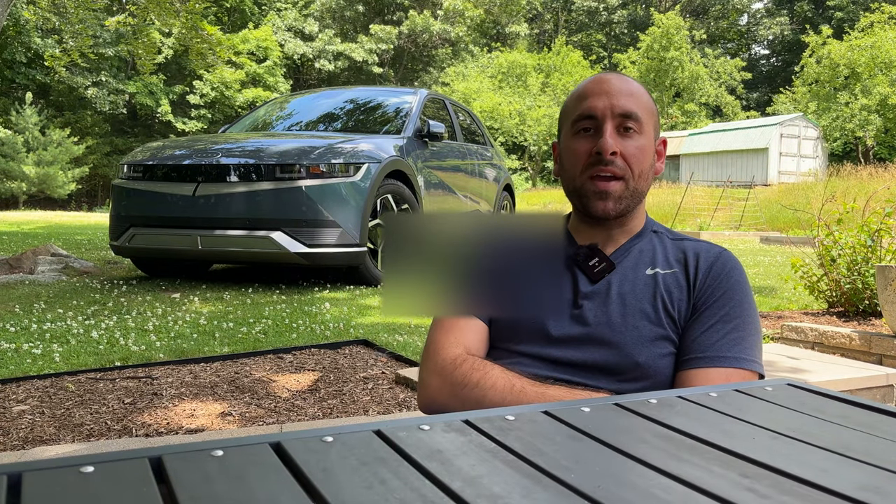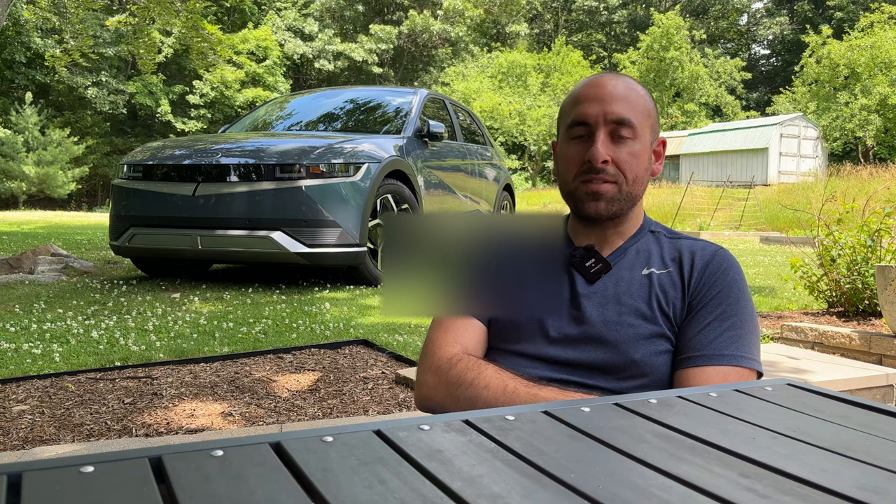Hey everybody, it's the IONIQ guy again. Behind me is my IONIQ 5 and it's a beautiful day here in Connecticut. I figured let's do a video on the Hyundai Blue Link app and see just what it's capable of. So let's get right into it.